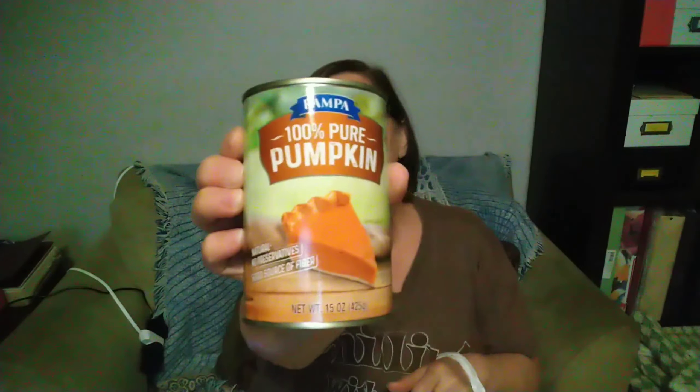Then we stopped at Dollar Tree and I picked up a can of 100% pumpkin to make my pumpkin recipe. This says there's 13 grams of carbs and 5 fiber in a half cup, so I'm going to look at the pumpkin at Walmart and see if I can find anything with a little less carbs. You don't use very much pumpkin in the recipe, so that makes a difference too.